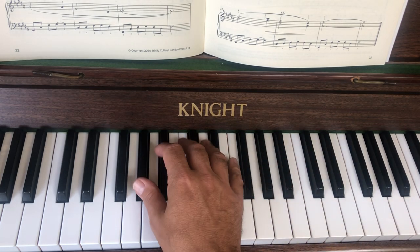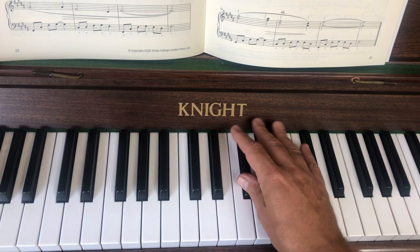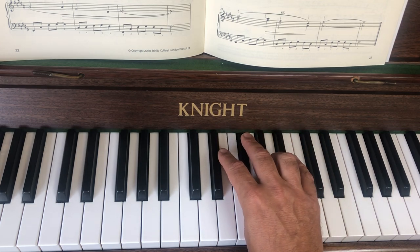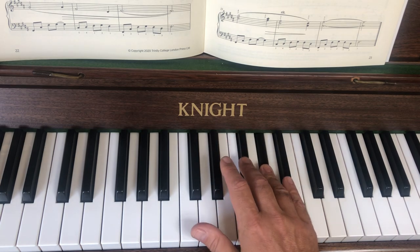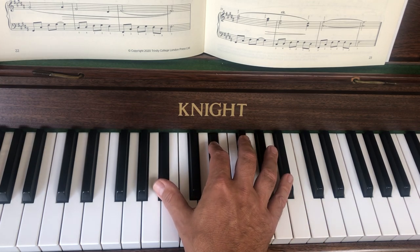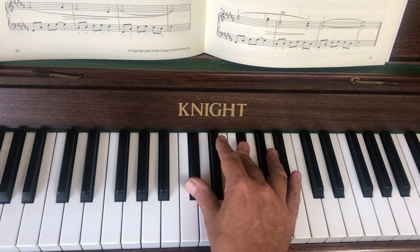The next one starts the same, then thumb under. You'll be very tempted to put your second finger on this note but you're not — you'll see it says four. Bring four onto there, and why? Because it sets you up to go three and five, which is marked in the music, then one and two, also marked in the music.